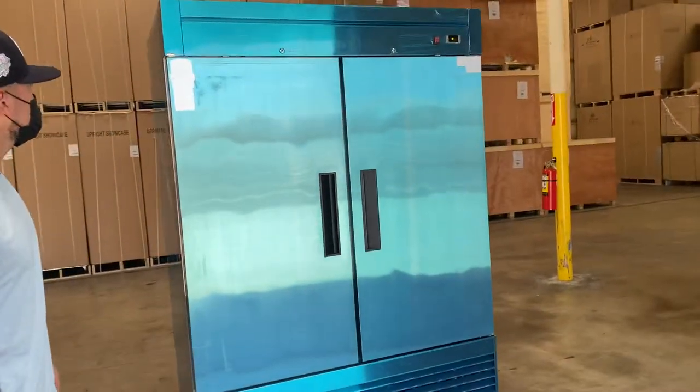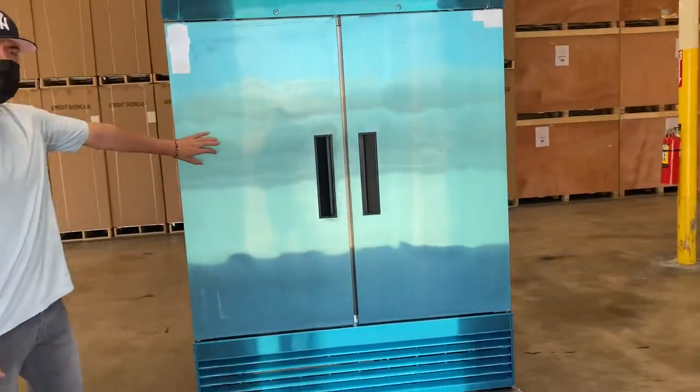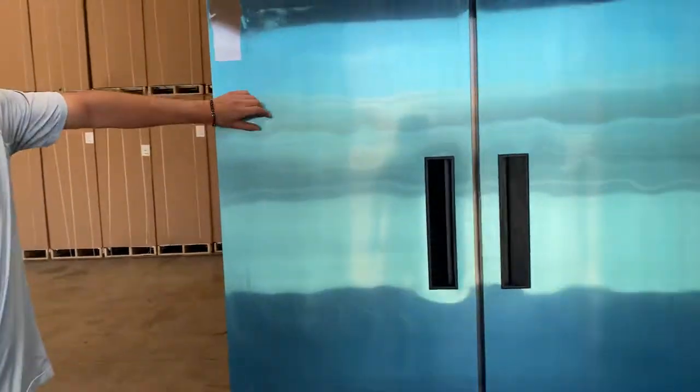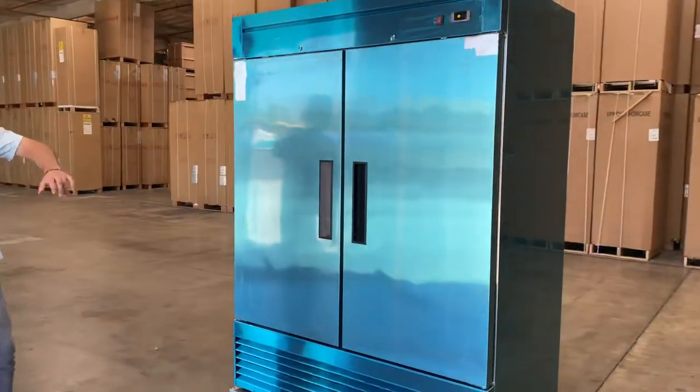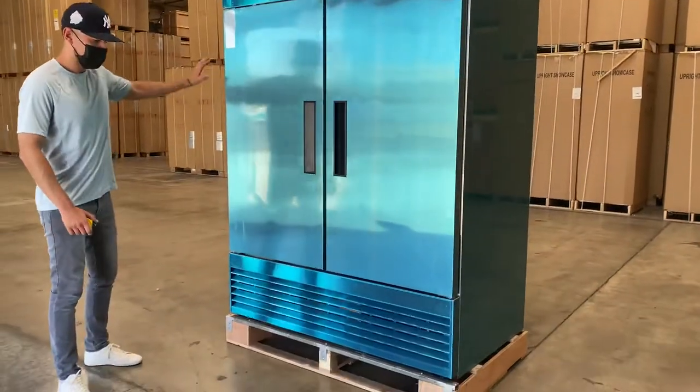It is going to be an all stainless steel unit. As you can see it looks blue in this video — this is just a protective peel-off sticker. You can go ahead and peel this off to make sure the unit doesn't get damaged or scratched up during shipment. Take that sticker off and it's going to be all stainless steel.